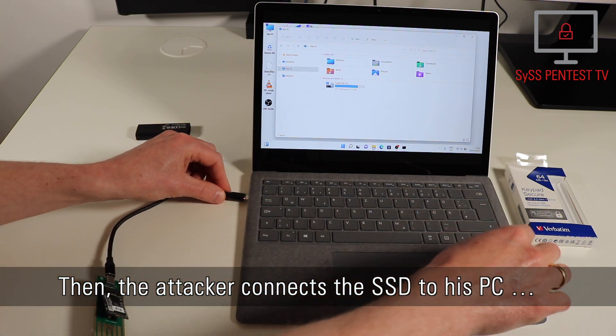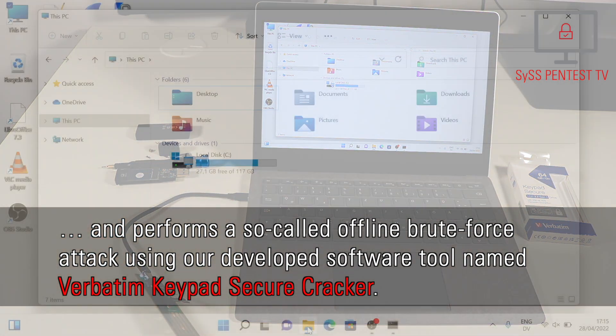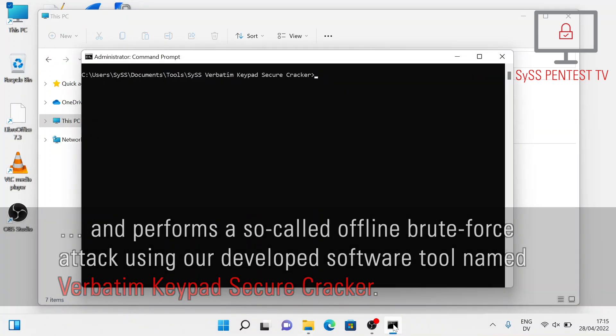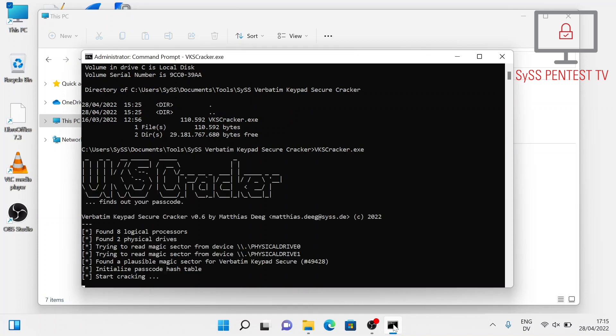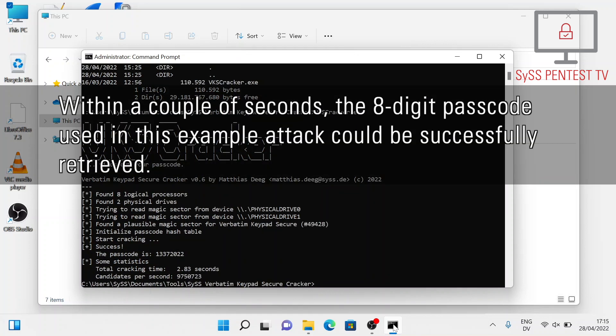The attacker connects the SSD to his PC and performs a so-called offline brute force attack using the developed software tool named Verbitim Keypad Secure Cracker. Within a couple of seconds, the eight-digit passcode used in this example attack could be successfully retrieved.